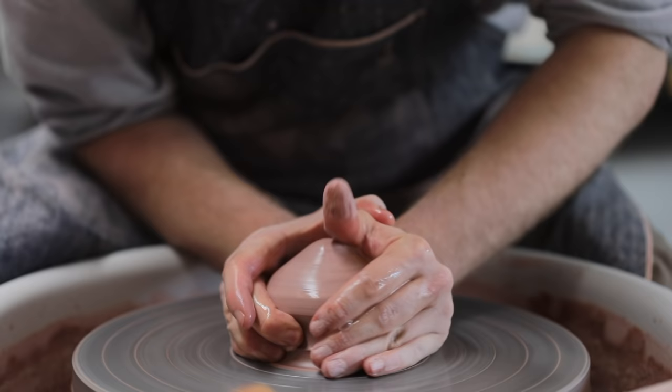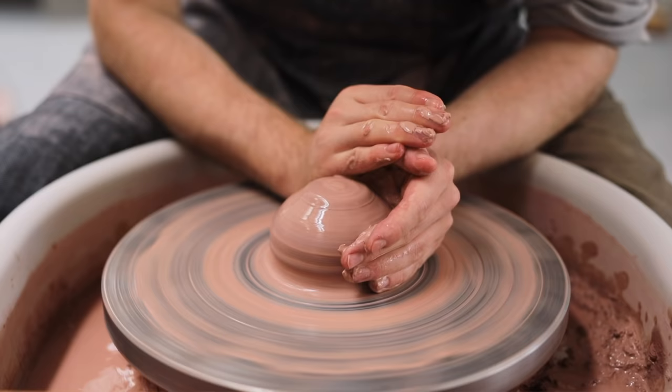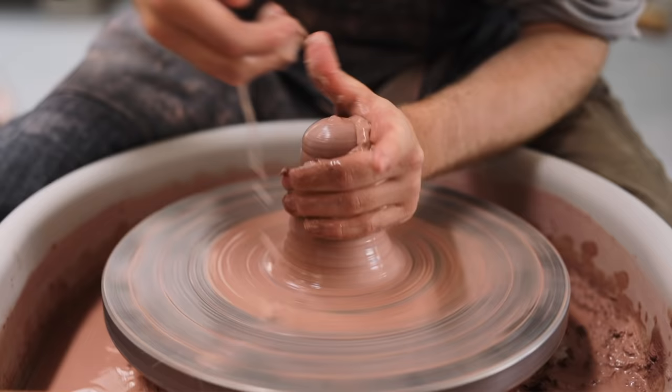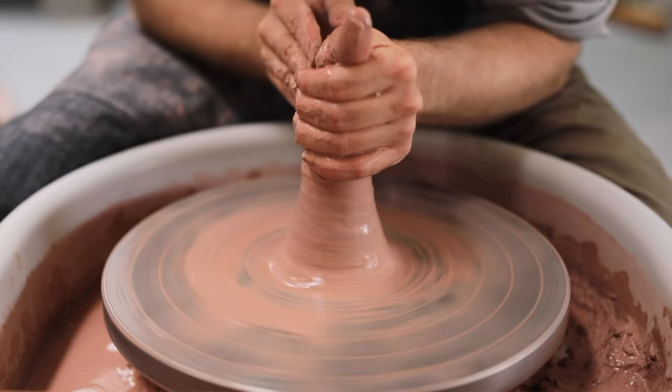There is another process we can do to help centre a piece of clay, and that's called coning — it's essentially like wedging, but on the wheel. First, I make sure that the lump of clay has a nice rounded top. I then apply even pressure from both sides, using the palms of my hands, and push it up into a conical shape. You should notice any irregularities or undulations, as they appear somewhat exaggerated at the top of the cone of clay. Then, with both hands, I carefully squash the cone all the way back down.